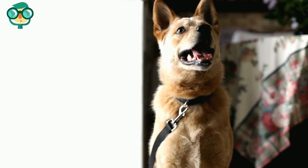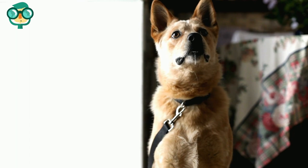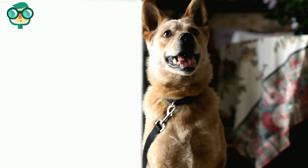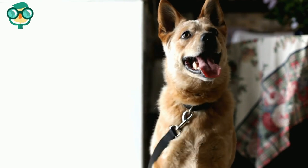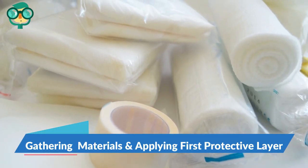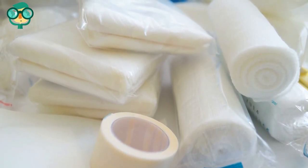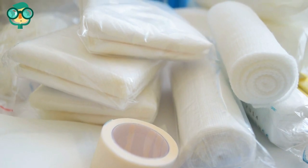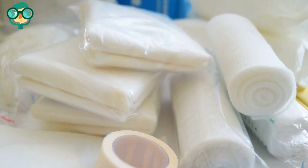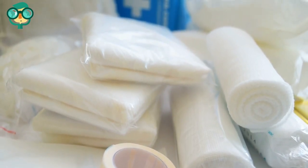Tie your dog down so he does not move or stand. If you determine that your dog's injury needs a splint, you need to prevent your dog from standing or walking on his damaged leg by tying him to a piece of furniture or a post. The second step is gathering the materials and applying the first protective layer. Get all your materials together in one place before you make the splint, so you don't find yourself missing a length of bandage partway through.